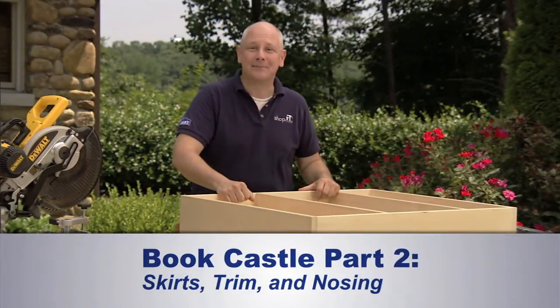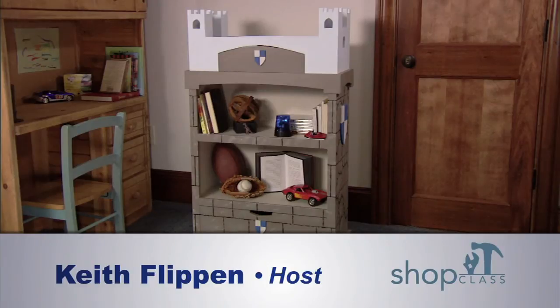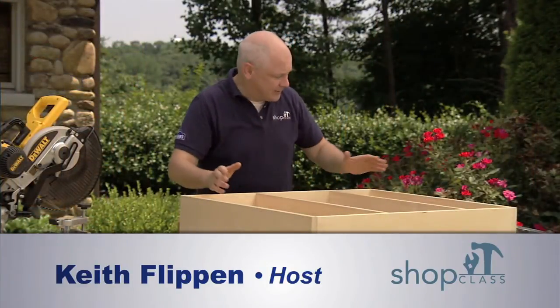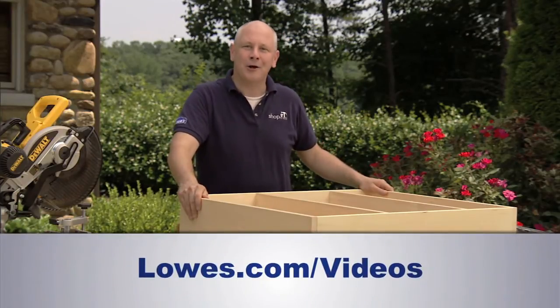Welcome back to the Lowe's Woodworkers Shop Class, where we're building this charming book castle project that's perfect for any kid's room. In our last video, we created the main bookcase assembly. If you missed that, you can go to lowes.com/videos and get all caught up.